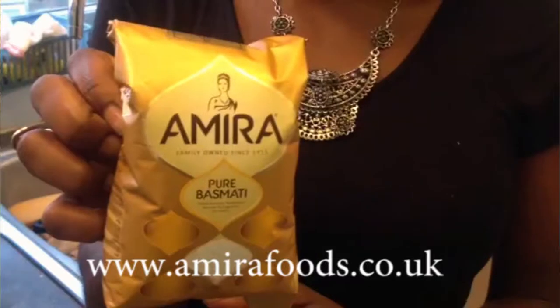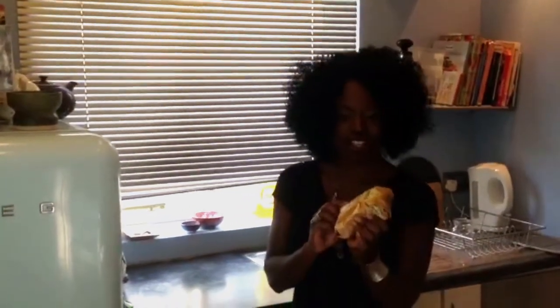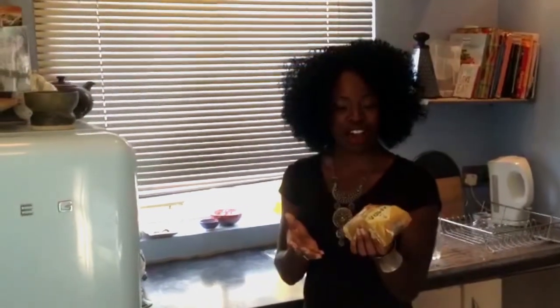Hi guys, I have been sent a pack of Amira Peel Basmati rice. I am actually really excited because I love rice — it's a staple in my kitchen cupboard and there are so many different ways to make it: fried rice, jollof rice. I love Basmati rice. I usually use shop own brand or name brand rice, but I'm really excited to try Amira — I've heard great things about their rice.